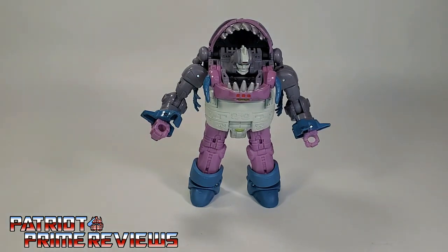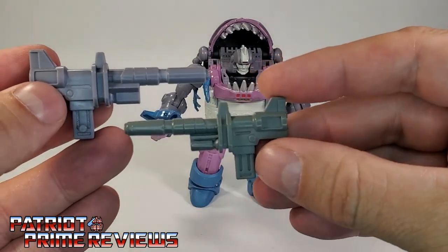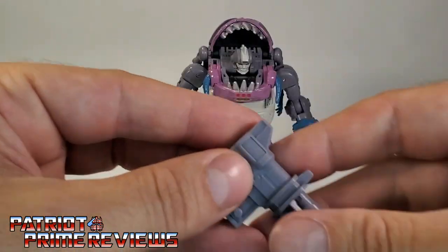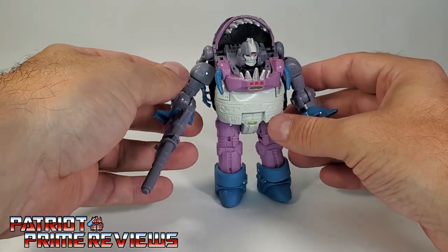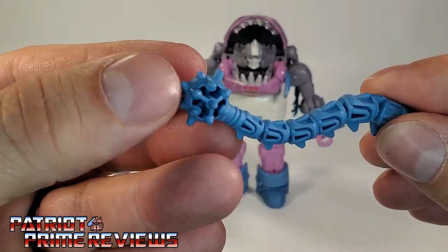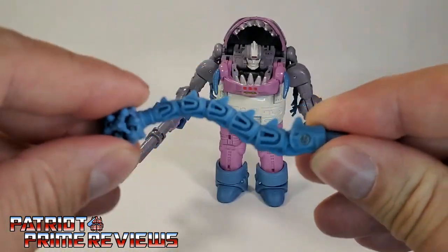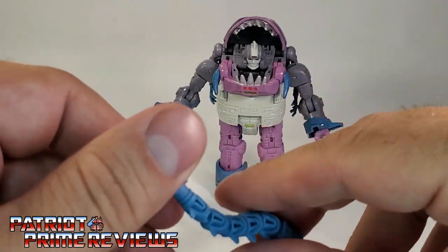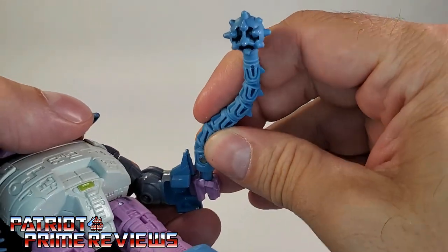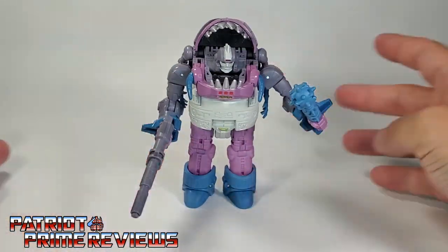Now let's bring in his weapons. The first one is his blaster, and this blaster is spot on to the G1 toy blaster. I love the attention to detail these modern figures have to their G1 counterparts. The blaster can fit in Gnaw's hand just like so. Then there's the tail mace — lots of great details on this as well, though it is a little hollow up at the tip for my preferences. It's hinged at the base, and that's the only spot where there's a hinge; they could have added a little more. When you put the tail mace in Gnaw's hand, make sure the little spines are facing forward, otherwise they won't fit because of the hand construction. So there you have Gnaw all armed and ready for battle.